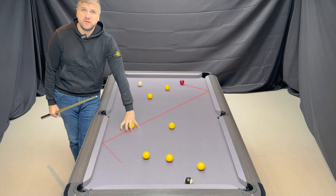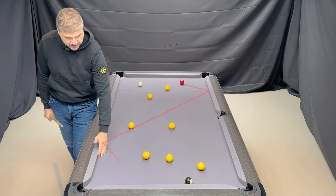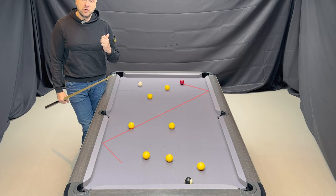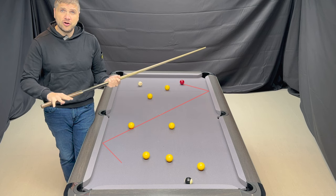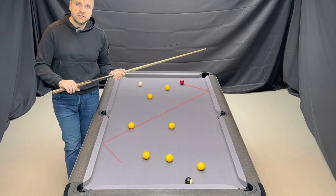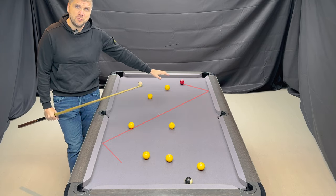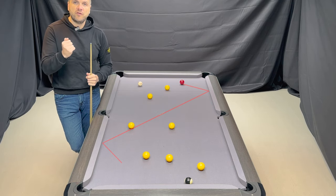Now clearly we have to avoid this ball, and we have to avoid it in such a way to still come nicely onto the 8. However, my method would not be to put any pressure on the butt at all and try to impart any type of stun impact. I think it's very difficult to get the right amount of pressure to impart the correct amount of stun to get the line I want. So what I would do is the clock face method.